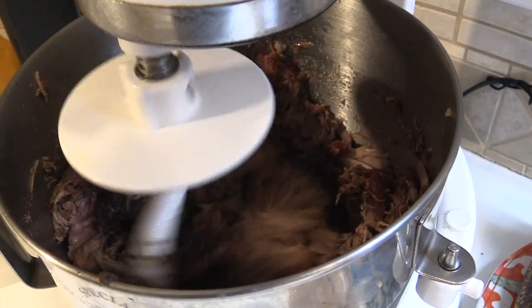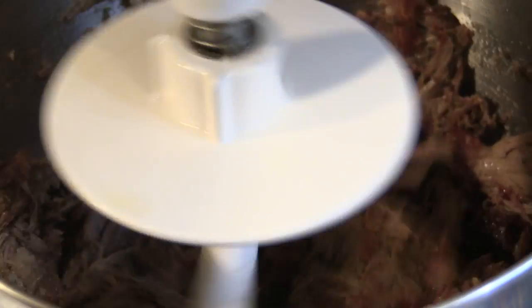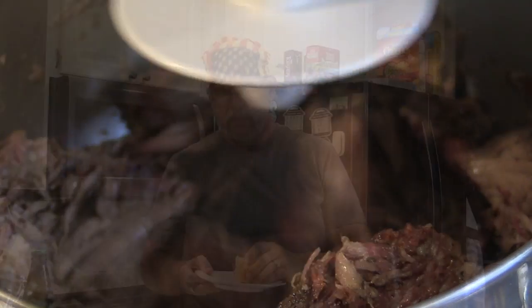Rather than using two forks to shred, you can use a dough hook in a stand mixer — it works really well for pork butt or chuck roast like this. We tried it and it worked great. We made pulled beef sliders: a King's Hawaiian roll, a little horseradish on top, and the shredded beef. Give it a shot!